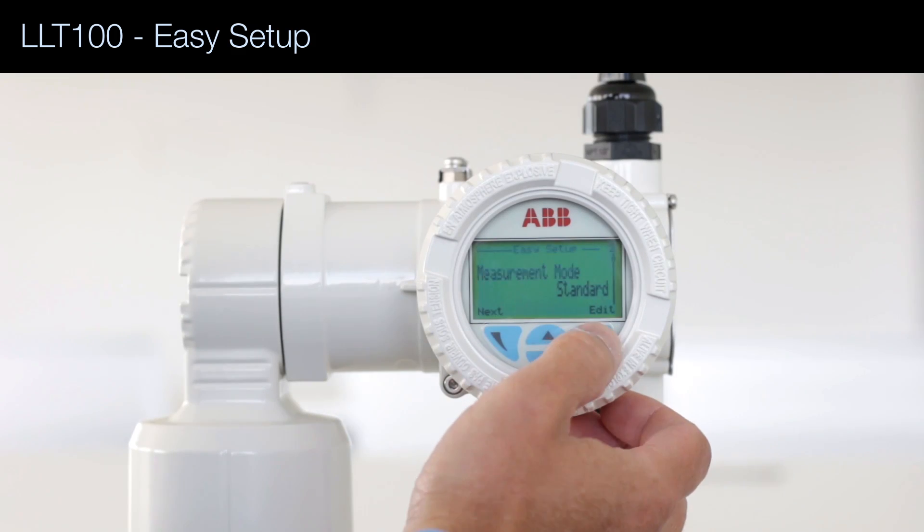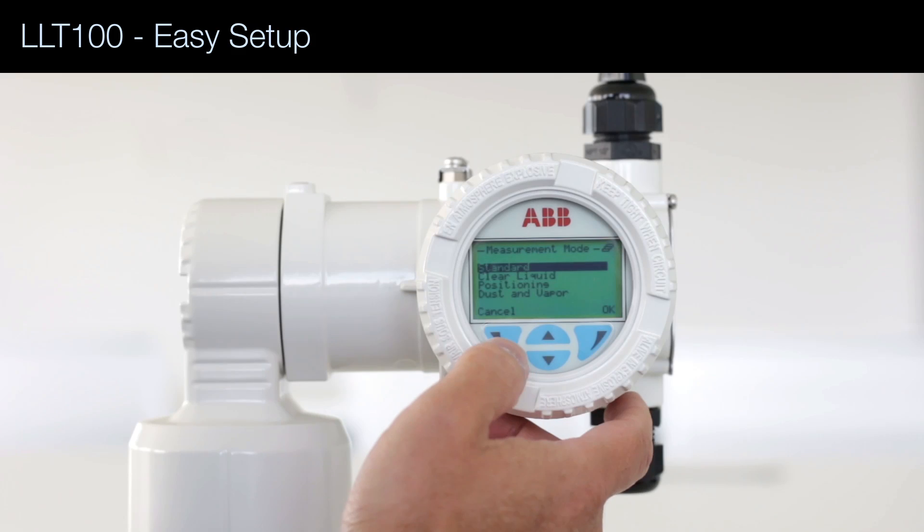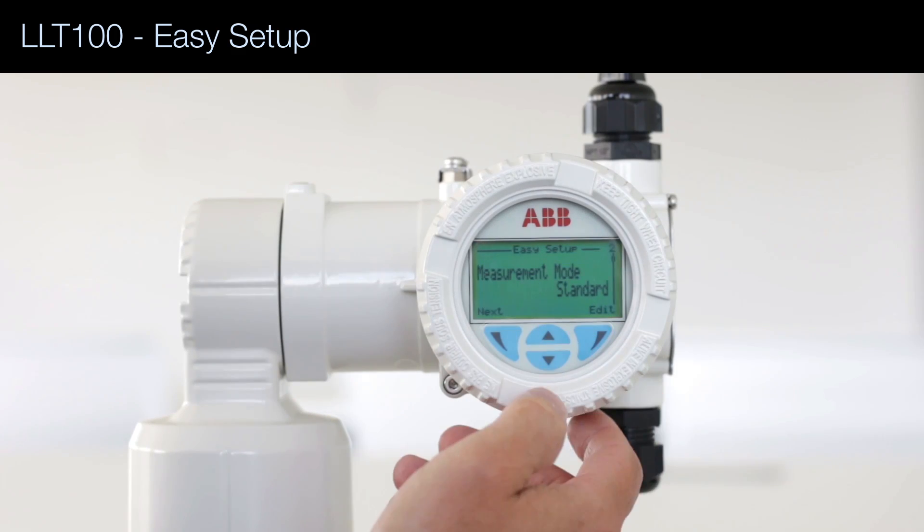Then the measurement mode. There are four modes: Standard, Clear Liquid, Positioning, and Dust and Vapor. Standard works quite well for solid applications, so I'm going to select it and press OK.